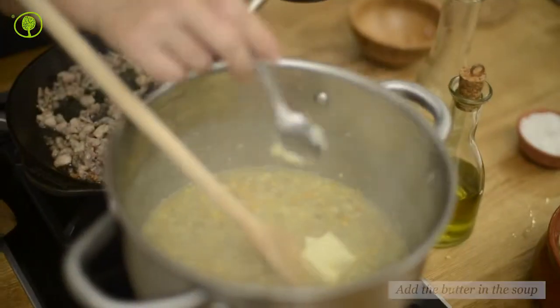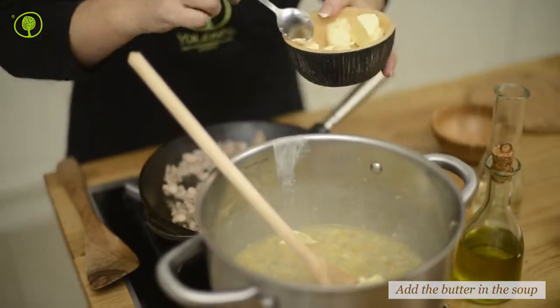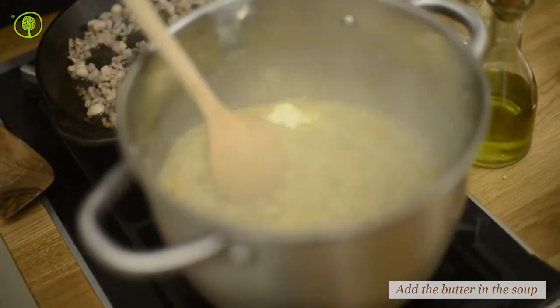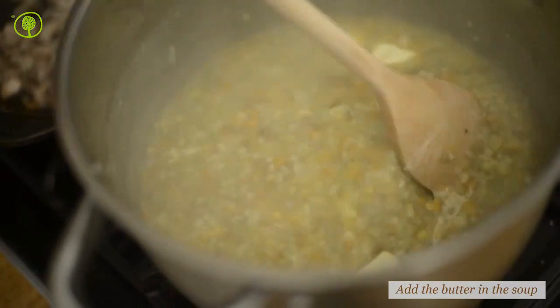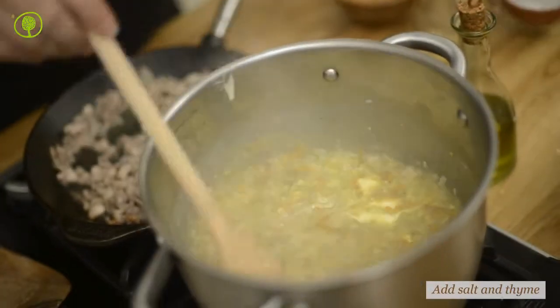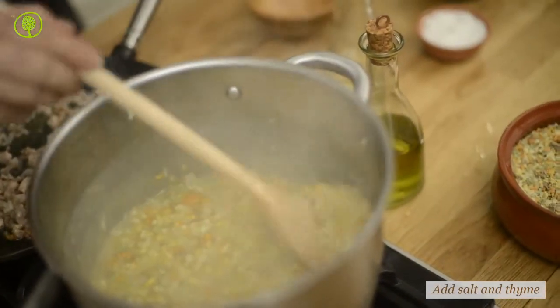When the frumenti soup is ready, add the butter and mix well. Sprinkle the salt and the dried thyme and stir again.